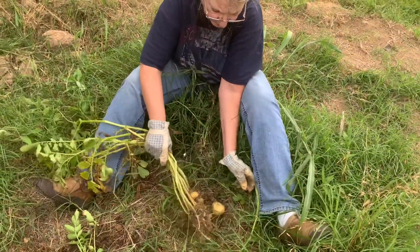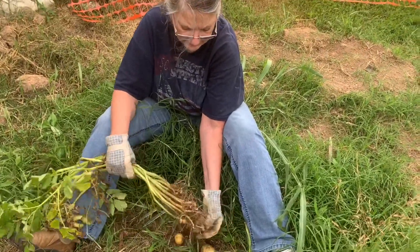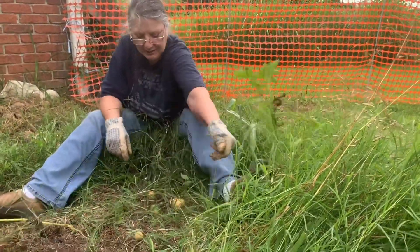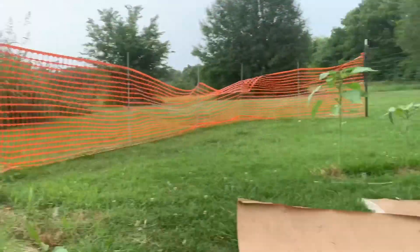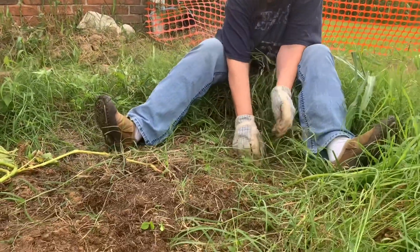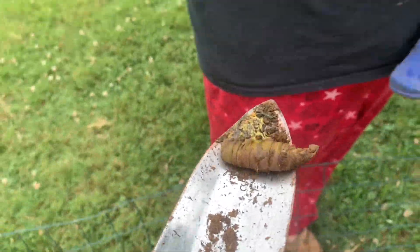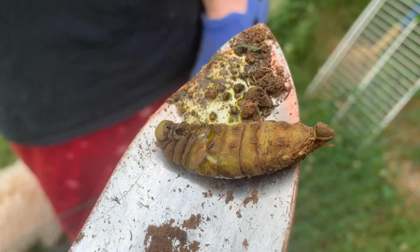We got Nana here helping harvest the taters — looks like Nana got several big ones. Look at this grub that was in the potatoes. Maybe these guys got to the tubers. Do y'all know what kind of grub this is? Here's one more.